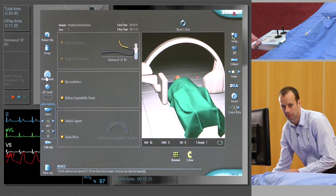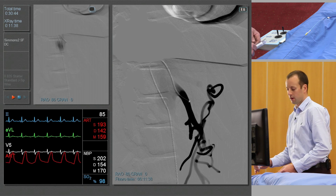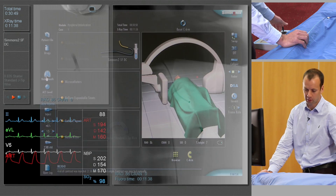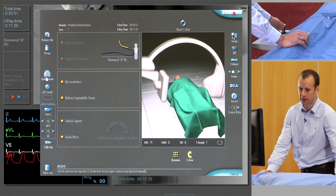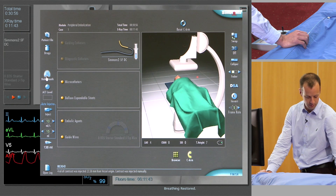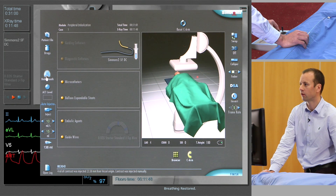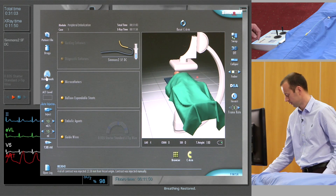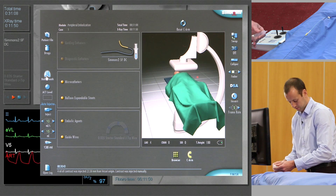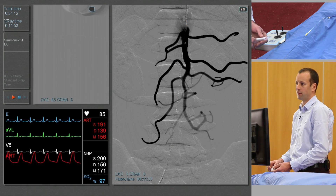Again, a breath hold is useful. And if we need to see a better view of the terminal branches, we'll look at the patient from an AP projection again. Center south, again with a breath hold. Inject by hand and a good view of the terminal branches.